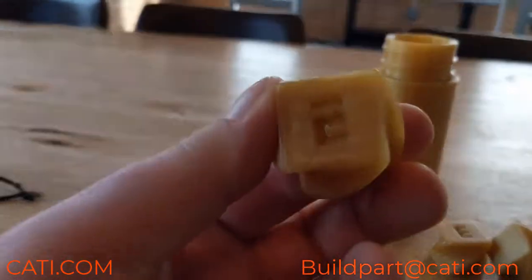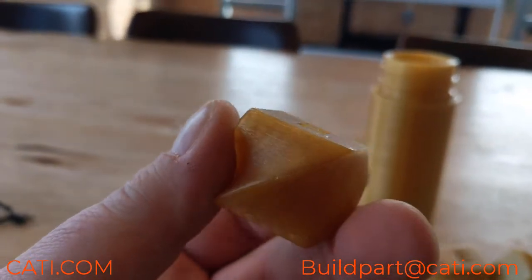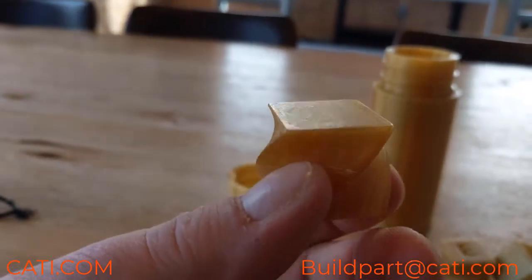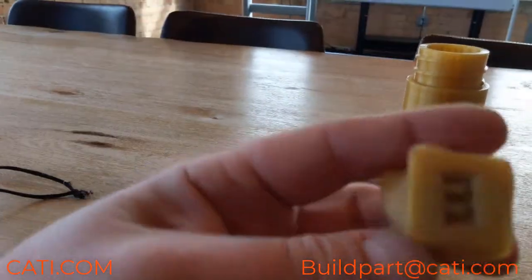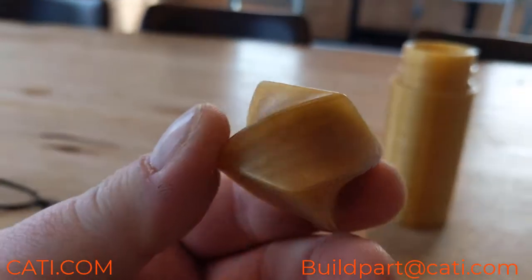Here's a part that's two cycles and it's already starting to get a lot smoother. You can still see the layer lines, especially on the top, but the part is getting smoother each cycle. This is three cycles — six hours in the Radar tumbling machine — and you can almost not see any layer lines on the part itself. Very smooth.